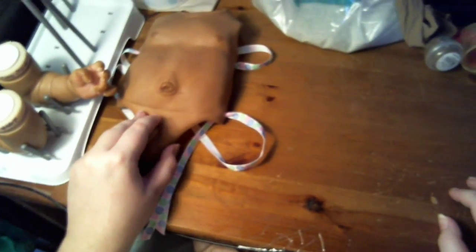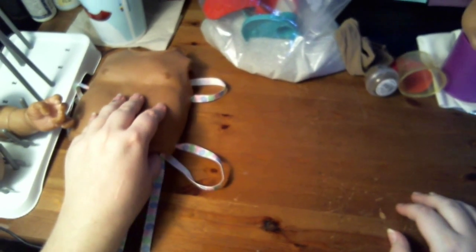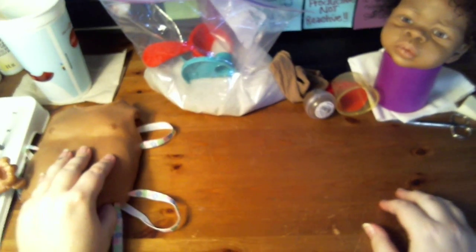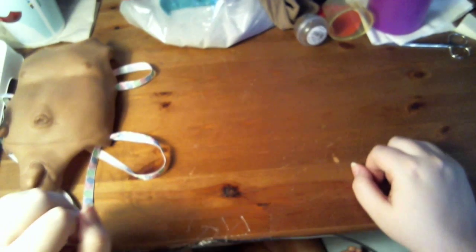I had someone ask me how I get my babies weighed as much as I do. My newborns, 18 inches to 21 inches, tend to range between seven and a half and nine pounds like a real baby would. So this is not necessarily a tutorial but just showing how I weigh my babies.